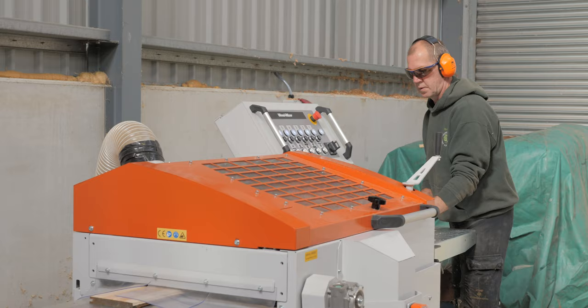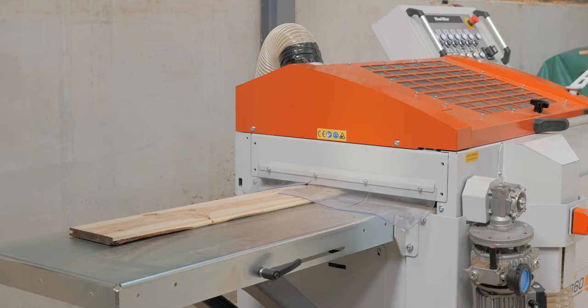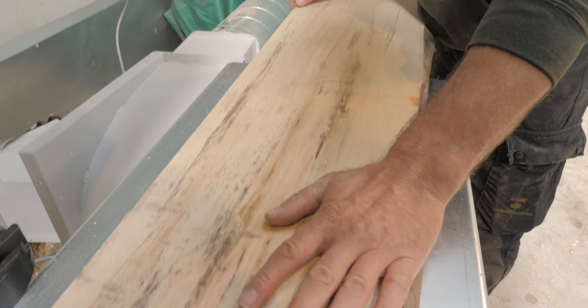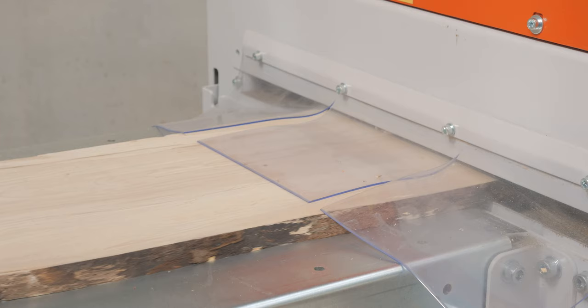I use a lot of oak, cherry, elm, and quite a bit of larch. After a lot of research on the internet, the MP360 covered everything — all bases with minimal fiddling about. I don't want to spend half a day changing bits and bobs on the machine just to do half an hour's cutting, where I can just quick-change and it's ready for use.